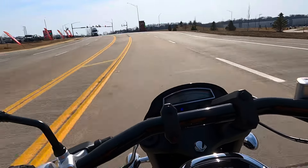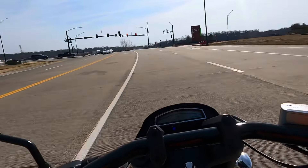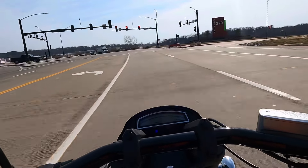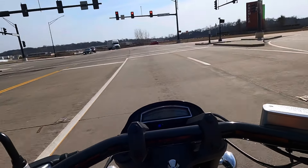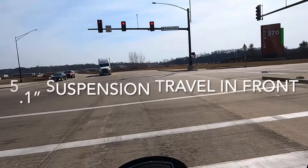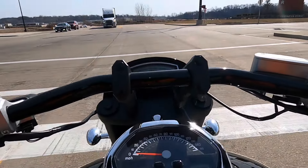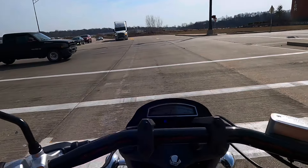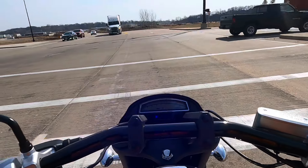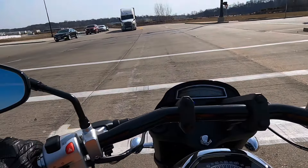Only it feels — believe it or not — like it's got a little more to it. Which it does. On paper, it's got 28 more horses than the VTX 1800. I'm impressed. Effortless speed, grace, and power. That's what I have to say about the Suzuki M109R. Effortless speed, grace, and power.